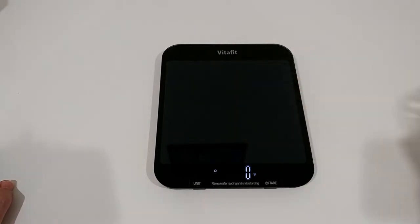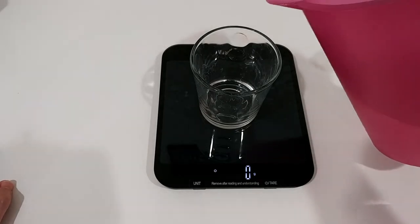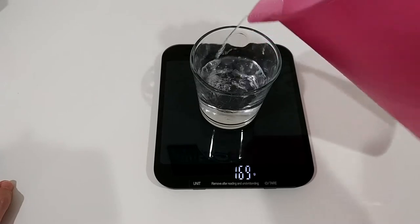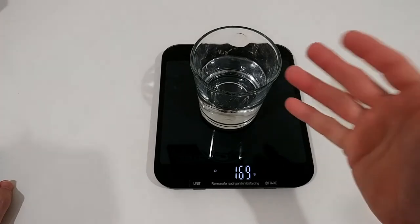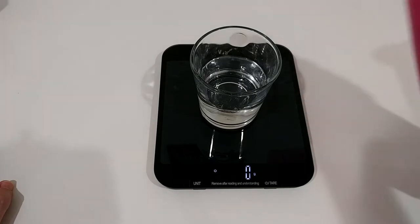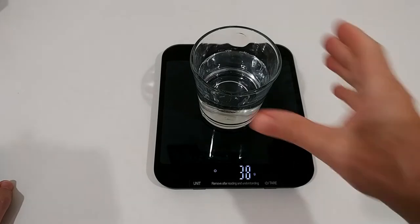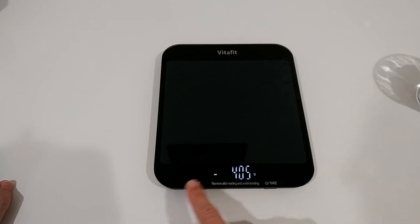Something which is always interesting is the tare function. You just press briefly and it goes to zero even when something is on it, then you measure how much liquid you're pouring in. You can see it's working well. If you need to add more ingredients, you can reset it to zero and add another few grams or milliliters, and so on.